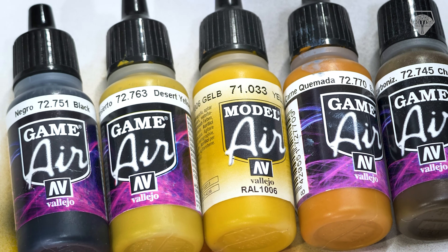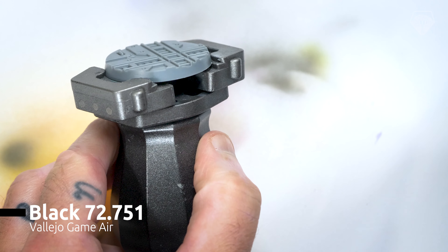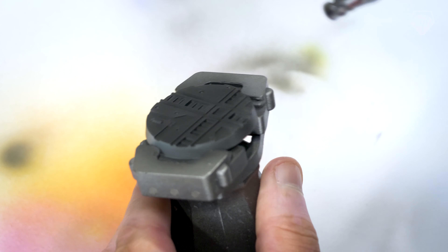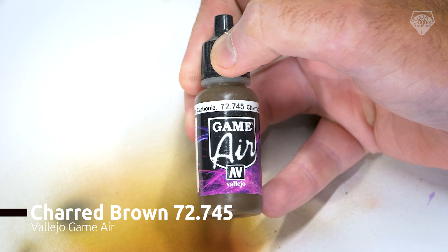We're going to airbrush the first couple of stages and I've picked out some colours — just some earthy tones, a black and a brown. It doesn't really matter what you go with; just pick out something that's going to work with your scheme. First thing is we're going to base coat everything in black, taking it all over to make sure we're getting all of the angles.